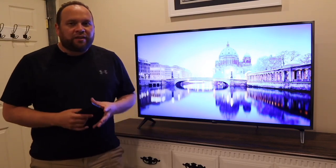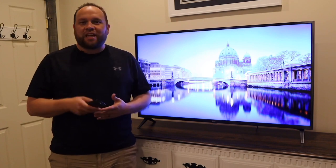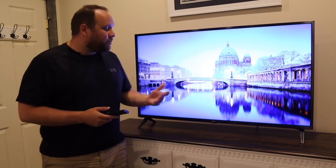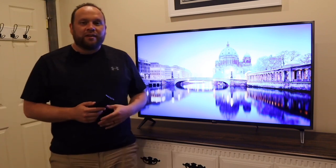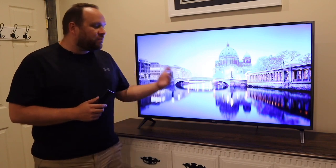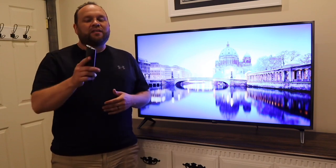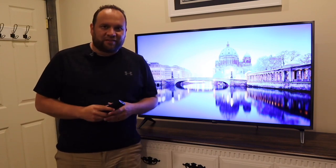If you're looking for a good budget TV to get you some really good crisp clear images in that UHD format, then you might want to take a good look at this one here. This is the LG 7000 series smart TV and we're going to dive into the specifics and see if this is the TV for you. That's today's tech video.